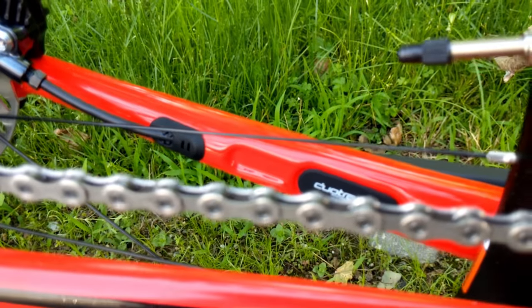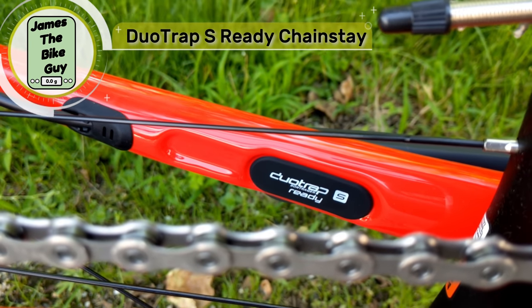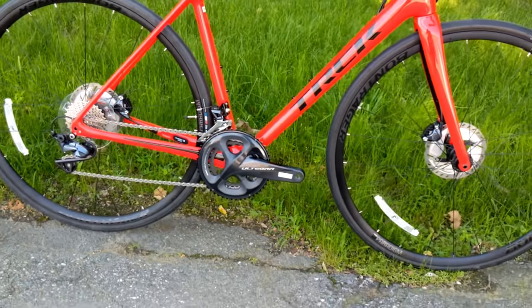Very nicely this is also set up with what they call duo trap — that's a spot where you can put a Bluetooth sensor so that you can pick up speed and cadence without having anything zip tied on the frame.